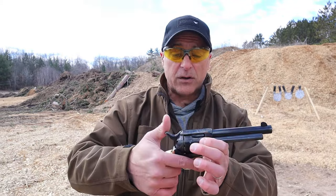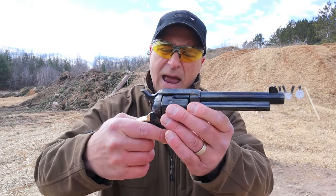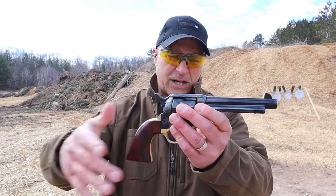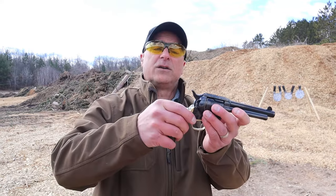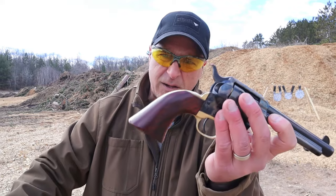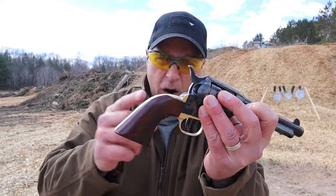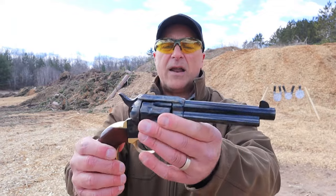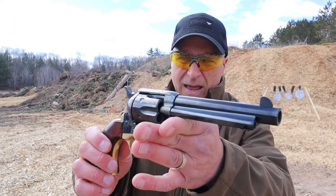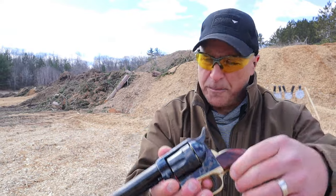The single action is very popular and very historic. That single action pull is so short and light — you're looking at under two pounds single action. I put my finger on that trigger and it just dropped. It's a beautiful looking revolver. It has a wood grip with a gold backstrap, the entire trigger guard is gold, and the frame is color case hardened. It looks beautiful with a five and a half inch barrel.